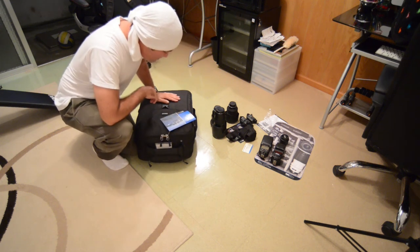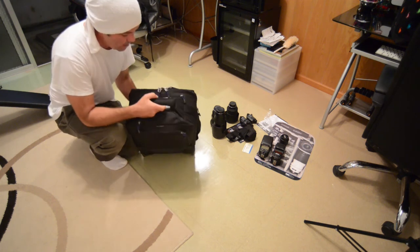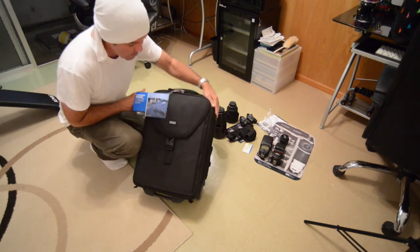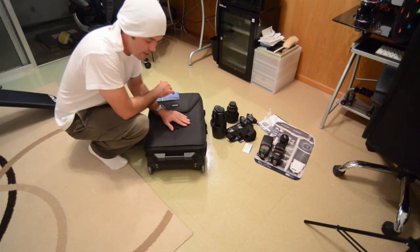G'day, how's it going? I just got my new bit of kit in here. Today I've picked up a Think Tank Airport Takeoff Bag. This is going to be my new main bag for work. Working as a wedding photographer, I've got to carry a bit of kit around with me.